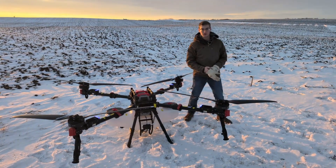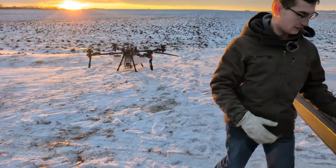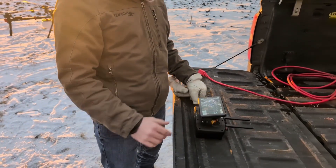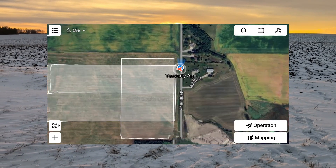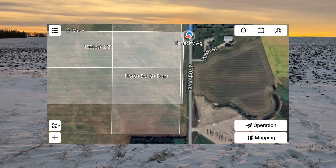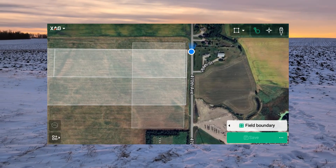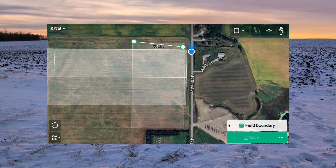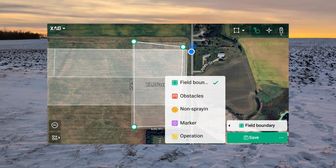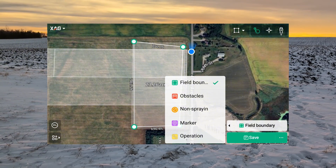Now we'll move over to the controller and show how to set up a field quickly. On the screen, you can see the drone location and the blue dot which is my controller location. On the main screen we have Operation and Mapping in the bottom right corner. If we hit Mapping, we can quickly build a field just by dropping points. You can auto-close the field and also build obstacles, no-spray areas, marker points, and operation points — operation points are for spot spraying.